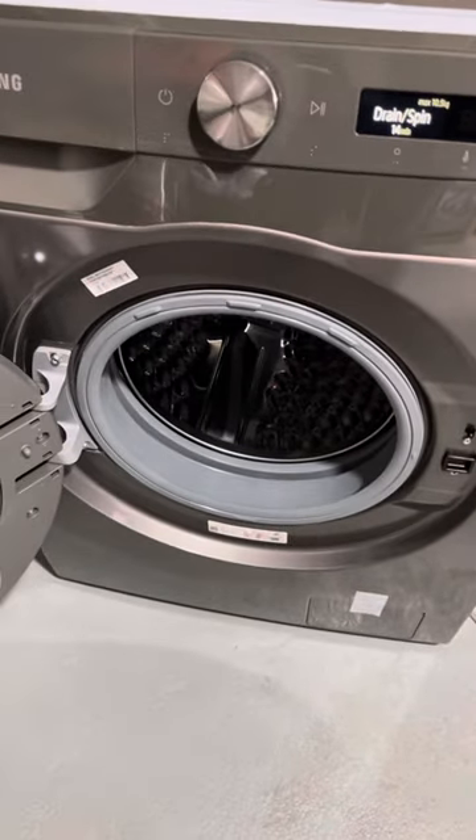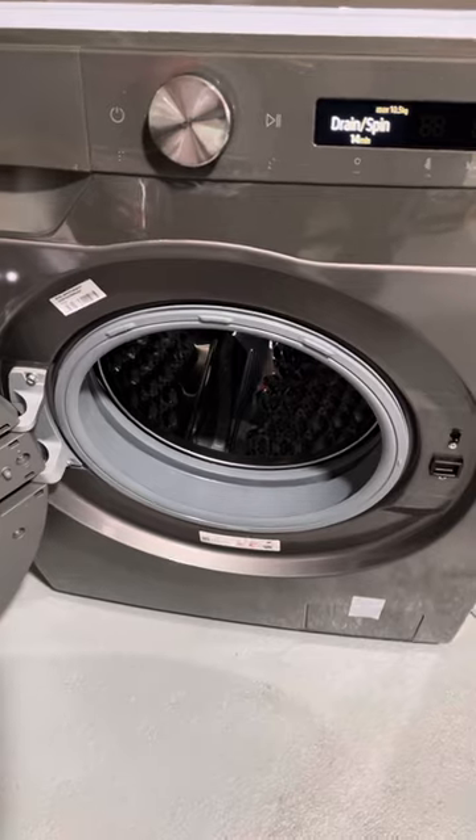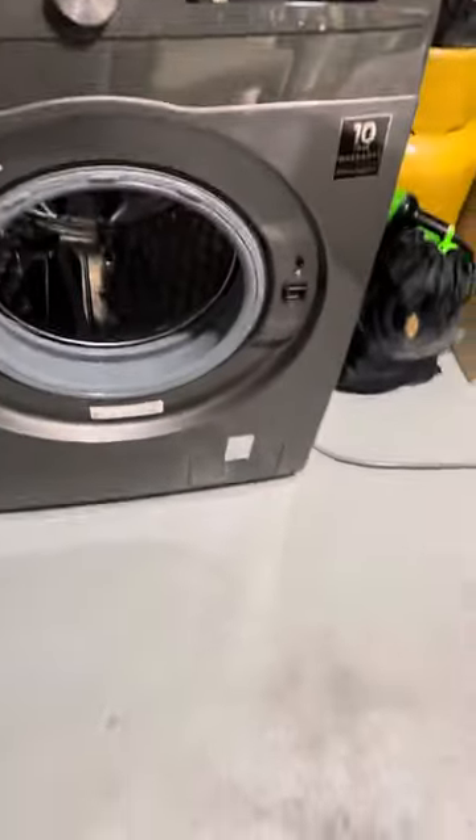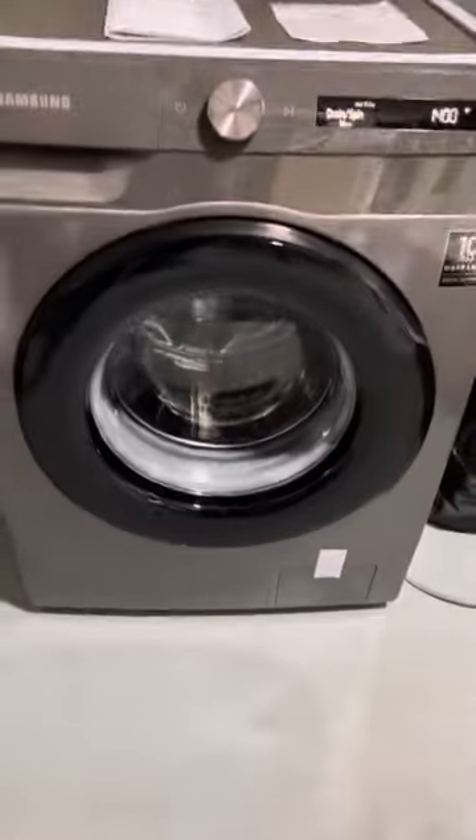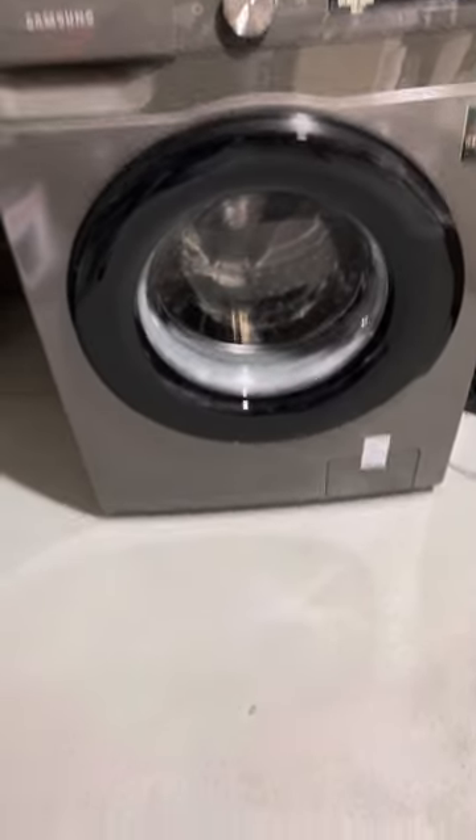We're really pleased with it — it's actually better than we anticipated. It's a beautiful machine and it looks really nice. Down here I left the tape on, but that's in case you need to get to it if there's a blockage — you can access that there. I just left the tape on for now.